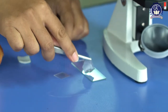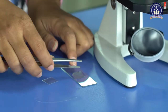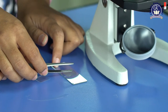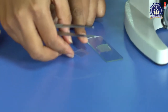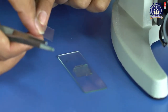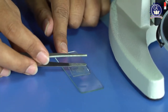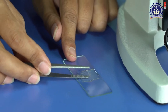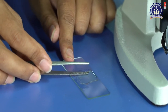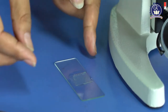The second step: take your sample and place it carefully on the slide. Then cover it with the cover slip. Place it at an angle so there are no air bubbles inside. Done — here is your sample.